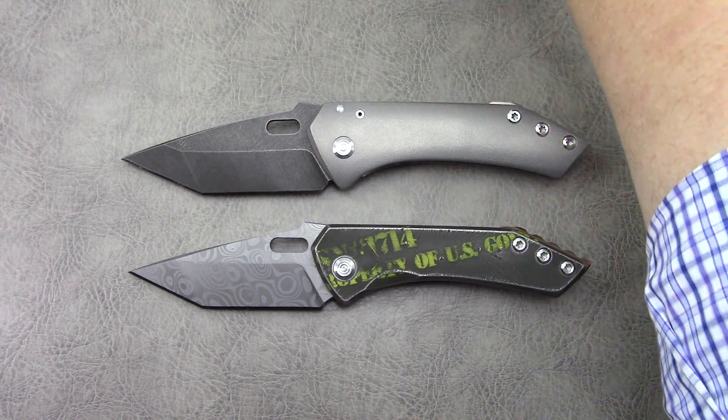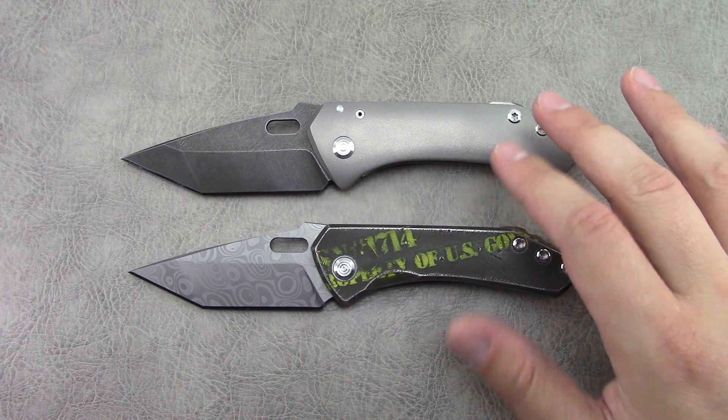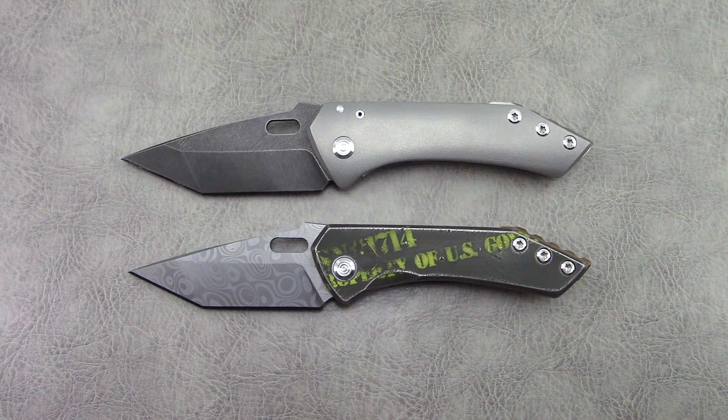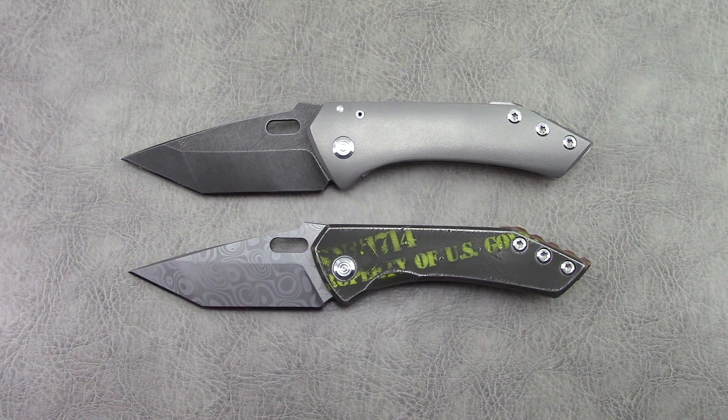When I did the last video on the model 17, at the time he was not taking orders for what we call the more basic builds. The only orders he was taking directly from individuals was for like full Damascus or Mokutai handles with Damasteel and just these absurd crazy builds. Now he is actually going to be taking orders from individuals on a limited basis for more basic builds, and his entry point is right around a thousand bucks depending on what you get. So if you have been looking for a custom knife from a custom maker without paying secondary market prices and getting exceptional fit and finish, I think he is someone to definitely check out.